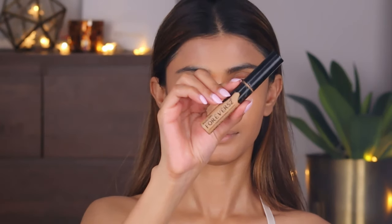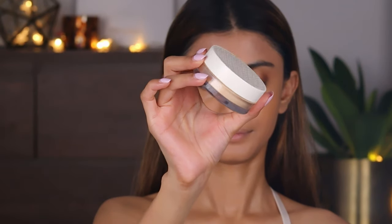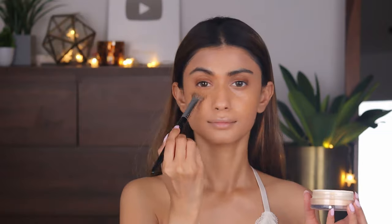Next, taking my favorite the Forever 52 complete coverage concealer, I'm going to apply it in my under-eye area really nicely and then blend it with my PAC 219 brush. Next, taking the K Beauty banana loose powder, I'm going to set my under-eye area.